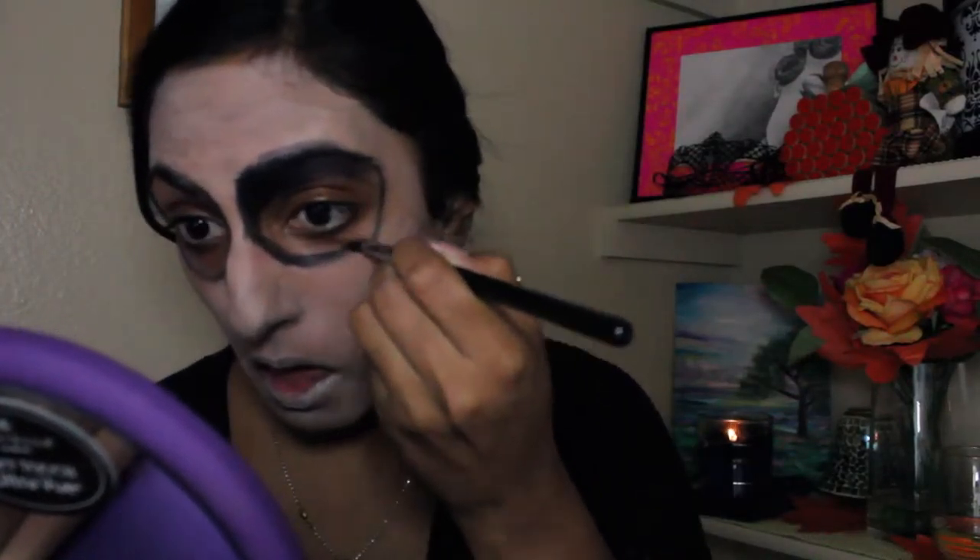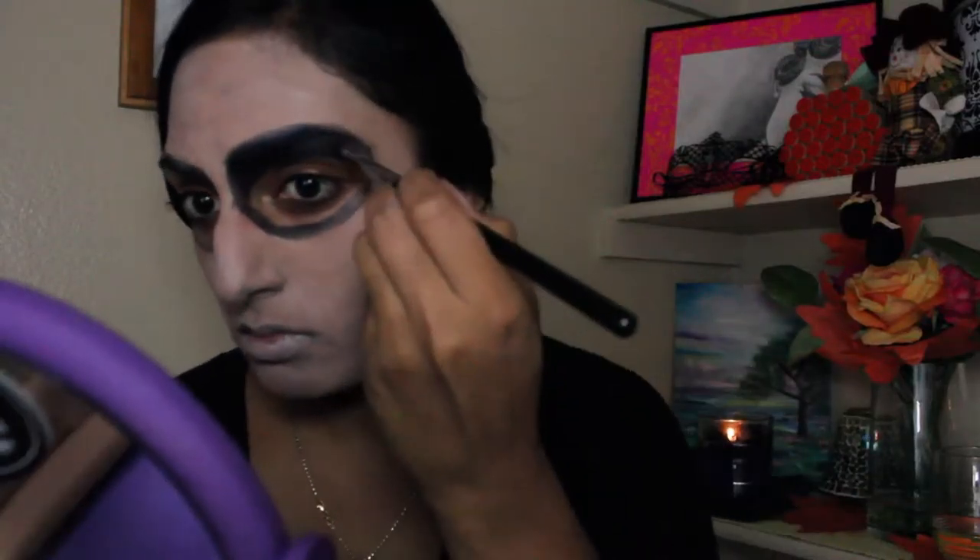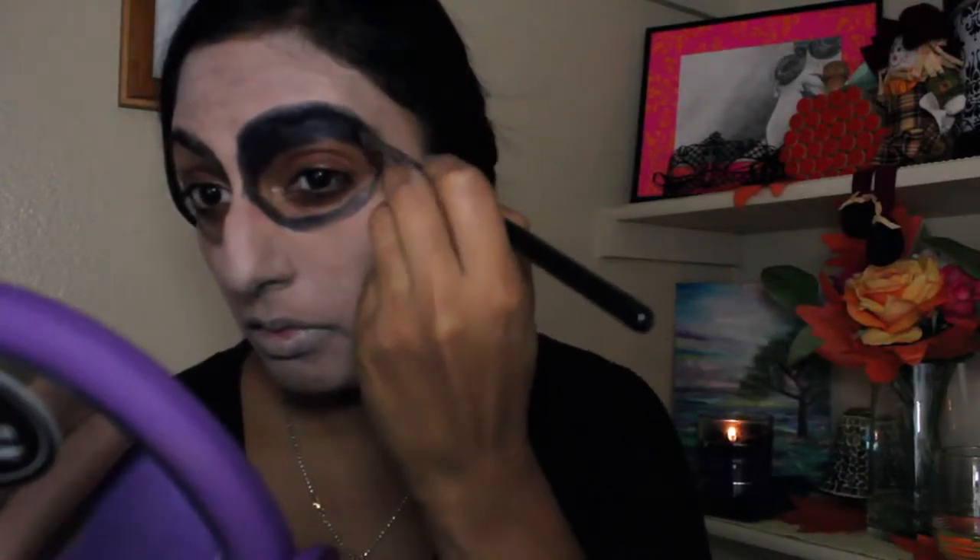As you can see in the picture, I'm not really applying it too neatly. I'm covering up my brows and not filling in the entire eye — you want to leave the eyelid empty and blank, as well as the lower portion of your eyes. So just outline it with the black eyeshadow.